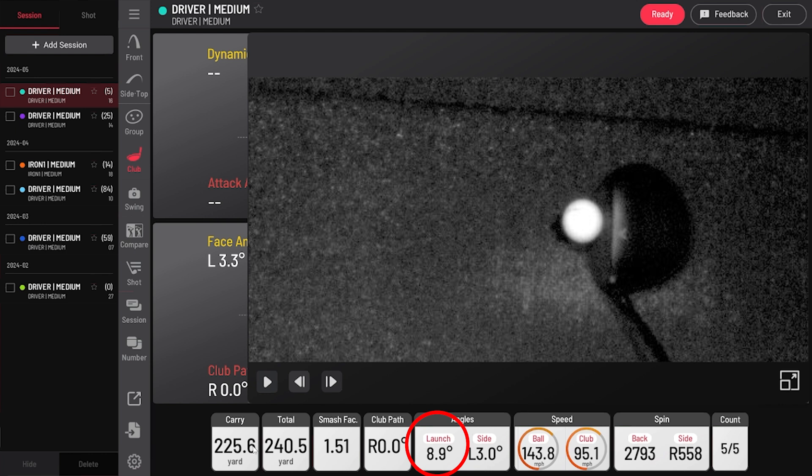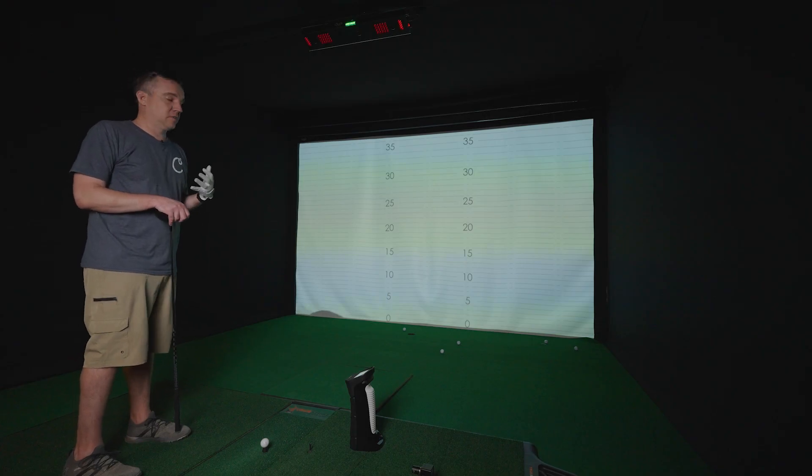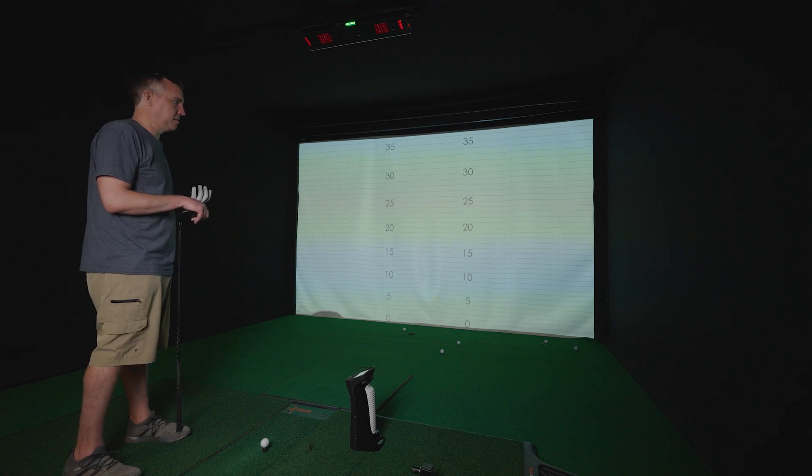So that's about what we would expect. The i-mini is going to have an easier time reading that vertical launch angle since it's sitting next to the ball — it can see it a lot easier. The iX02, sitting overhead, it's not as easy to see the vertical launch angle.